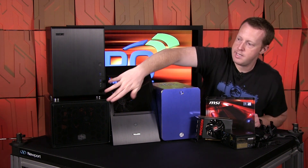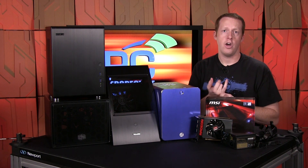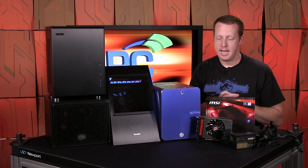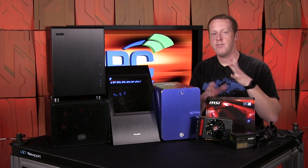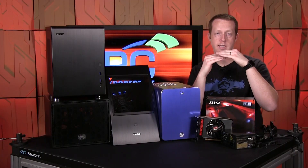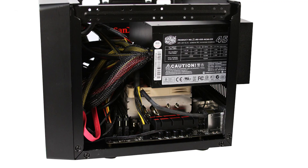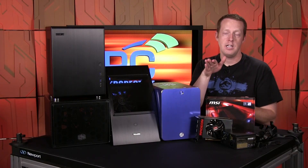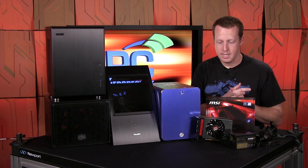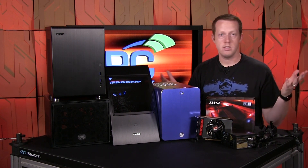On the bottom here we have the Cooler Master Elite 110 — actually the case we used for the original R9 Nano review. It's the lowest cost case of the bunch, $39 on Newegg, $29 after rebate. Even though it supports a full ATX power supply, part of it sticks out the back of the case with a bracket to hold it. The clearance between the top of the Noctua CPU cooler and the bottom of the power supply is very minimal, so you don't want to go higher than this cooler. We had no issues with CPU performance or throttling, and it had plenty of air intake for the R9 Nano.